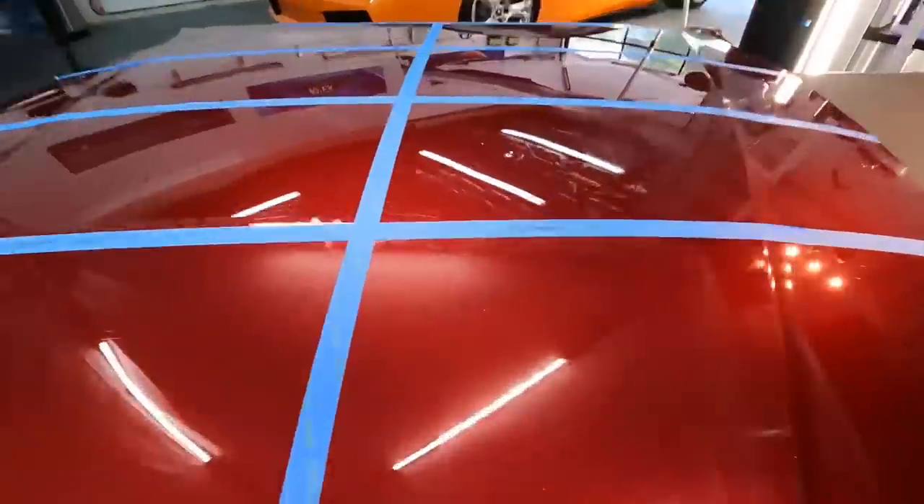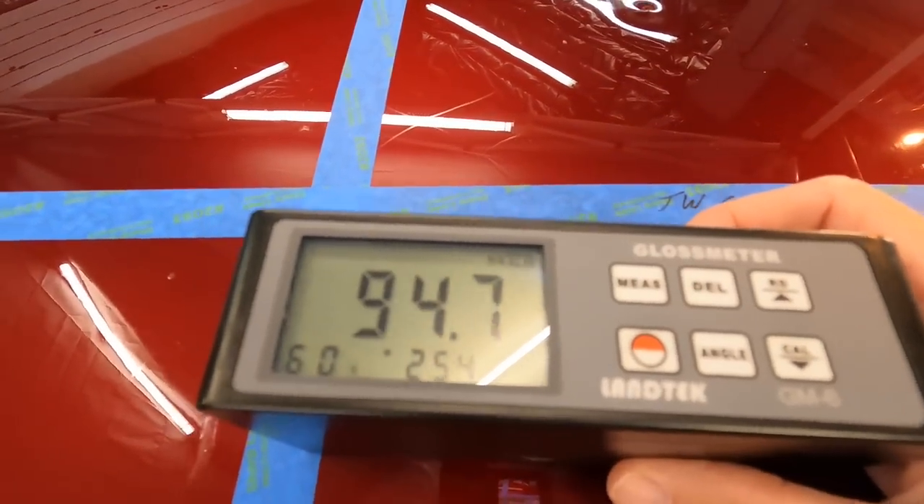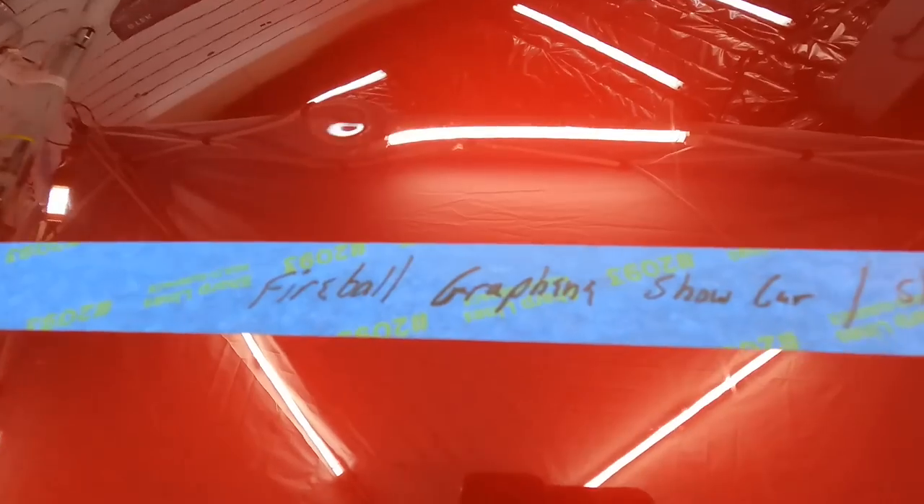Next, let's take a look at gloss. My guess is that they're all going to be within two or three gloss units. If there's one that really stands out, we'll make a note of that as well.